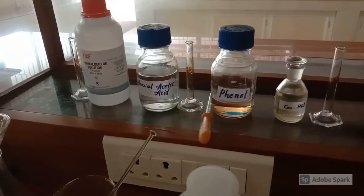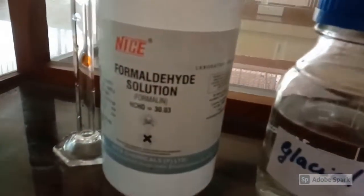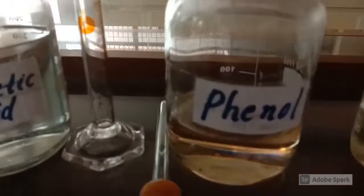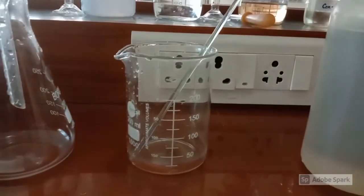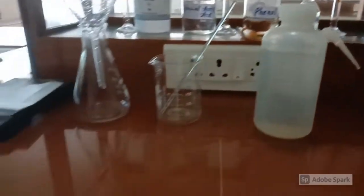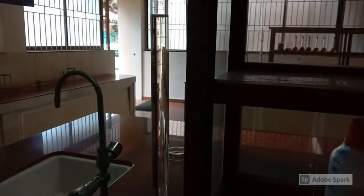The chemicals and glassware used in this experiment are: formaldehyde solution, glacial acetic acid solution, Phenol, concentrated HCl, a conical flask, a 250 ml beaker, a wash bottle with distilled water, a towel, and a burette.